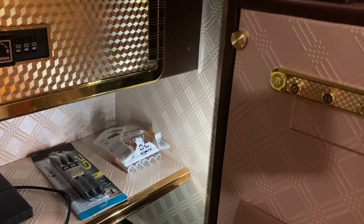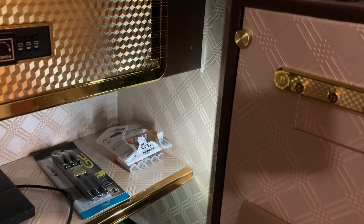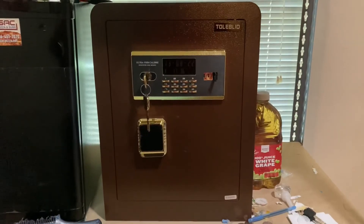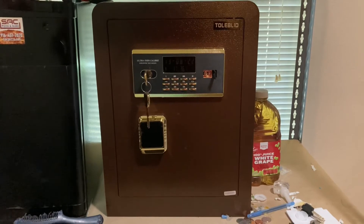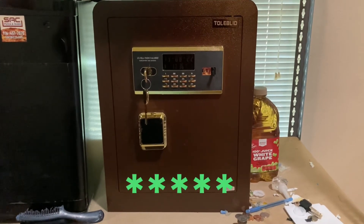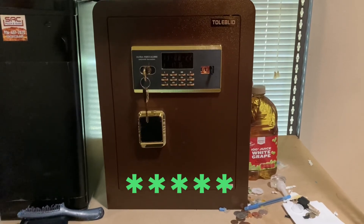Option two is to reset your code — there's a little red button at the back of the door you push. Because again, nothing happens if they don't know that code. Product review video — I know it's a little different than what I usually do, but five stars. Nothing exciting, I'm a broke boy, but there's my safe.